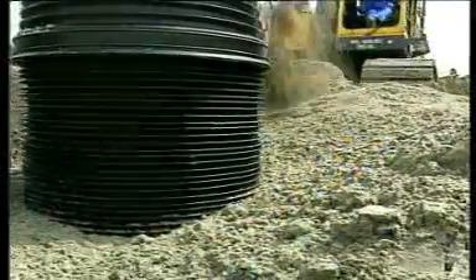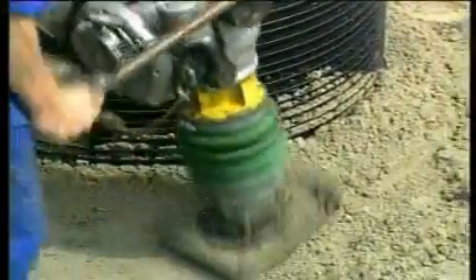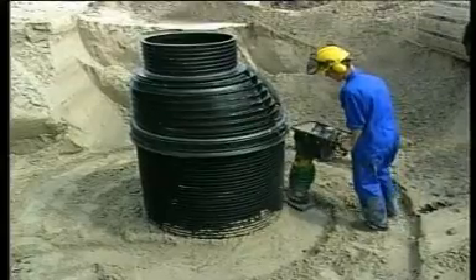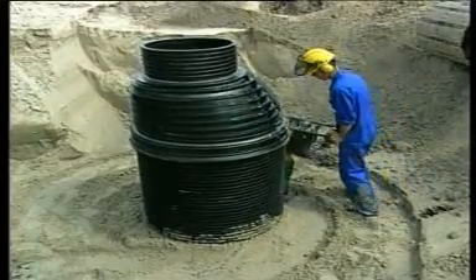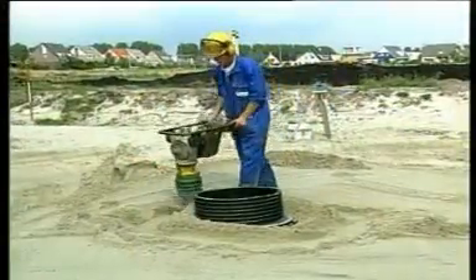The characteristic ribs not only contribute to the strength but also keep the manhole rigidly in place, because the soil ends up between the ribs. This prevents the manhole from floating and rising due to the upward pressure of high groundwater levels.